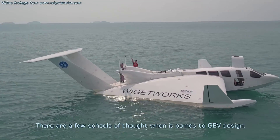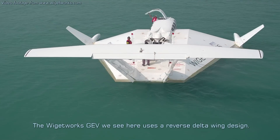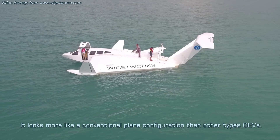There are a few schools of thought when it comes to GEV design. The Widgetworks GEV we see here uses a reverse delta wing design. It looks more like a conventional plane configuration than other types of GEVs.